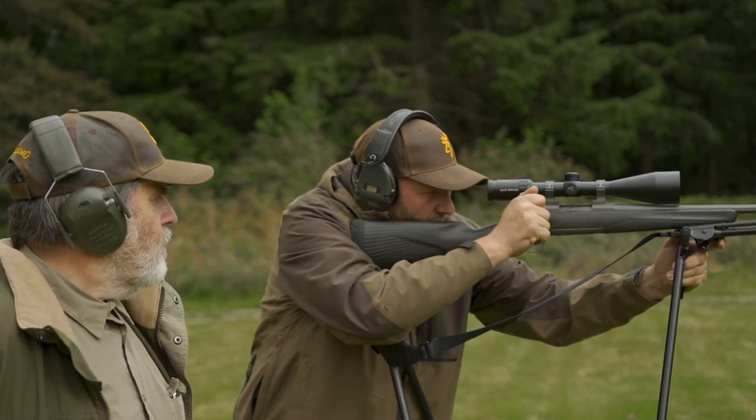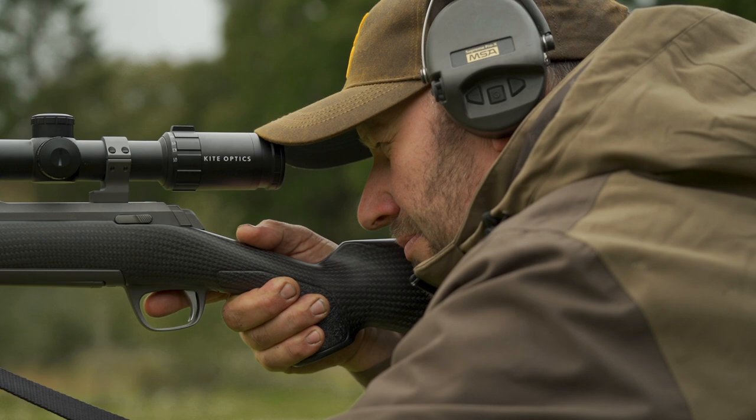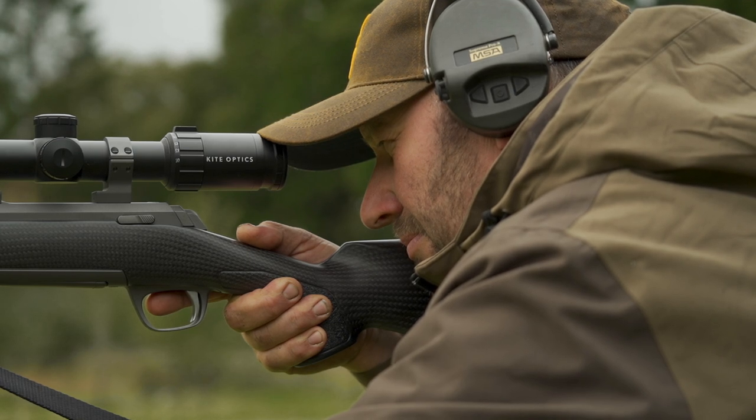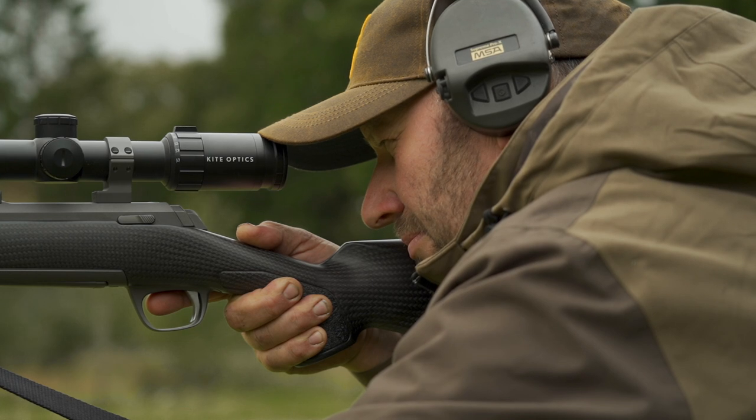When the shooter feels that the position is right — he is comfortable and has a good sight picture — his attention will move from the sight picture to trigger control, and he will, using the ball of his finger, gently squeeze that trigger.